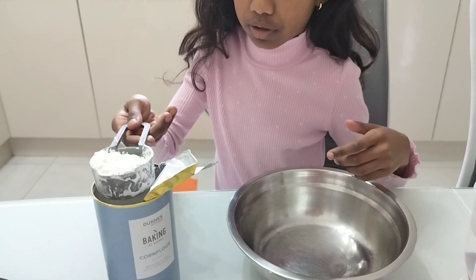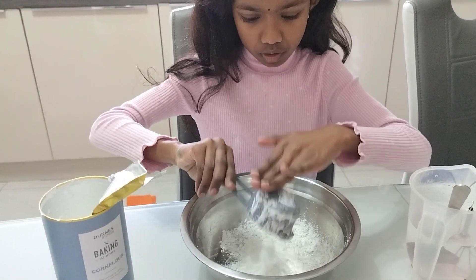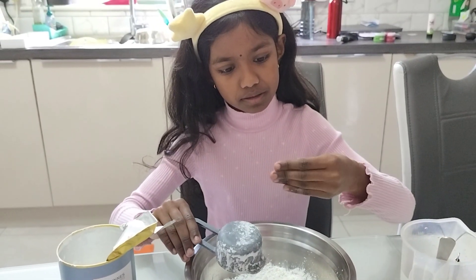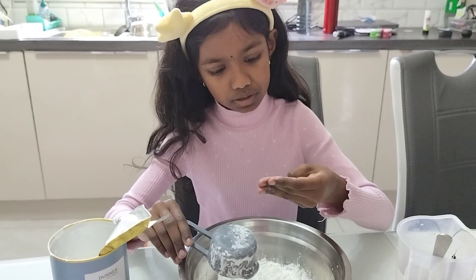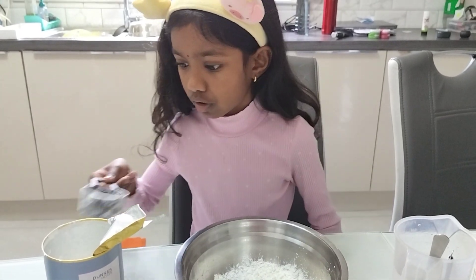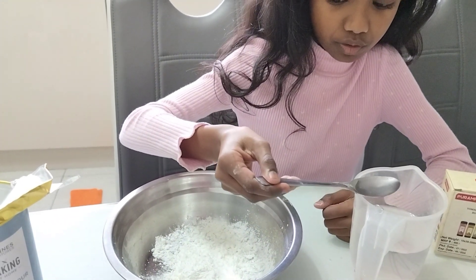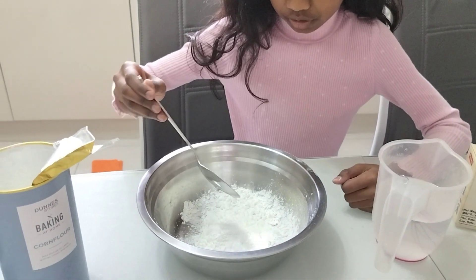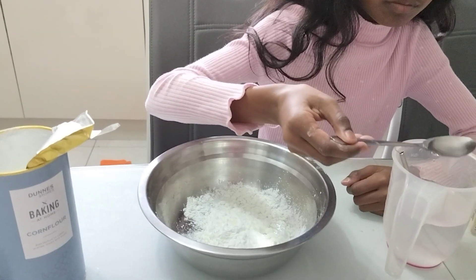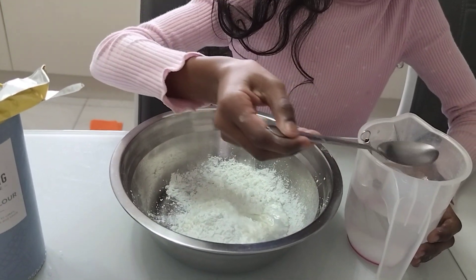So we first need to pour the cornstarch into our bowl. You need to use an adult's help with this part because it is messy. But messy is good. Then you will start adding bits of water — spoons of water — until it's a good structure. Start adding one spoon of water.